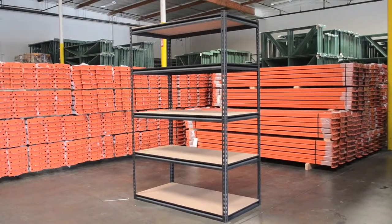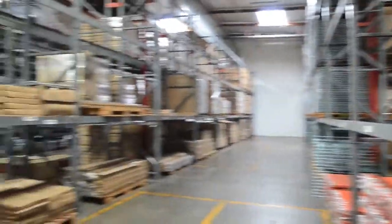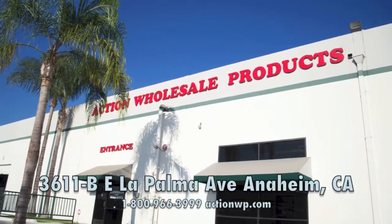Your Rivet System heavy-duty boltless shelving unit is now fully assembled and ready to handle all of your material handling needs. Be sure to visit ActionWP.com to view our entire product catalog online, shipping in stock and directly from our 40,000-square-foot warehouse located in Anaheim, California.